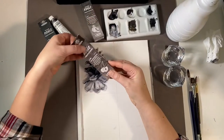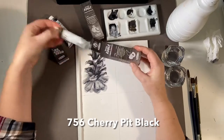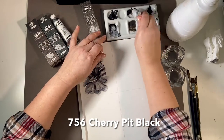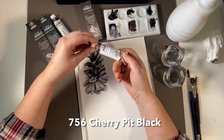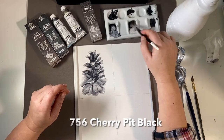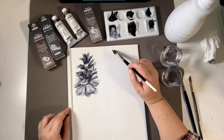Up next is cherry pit black. This is an exciting colour — it's such a warm black. It has this rosy brown undertone and it was perfect for depicting the pine cones. I could see myself doing a whole series using just this colour.